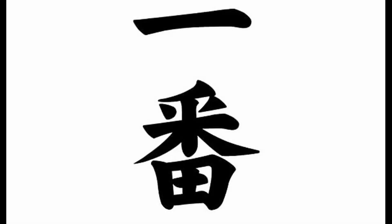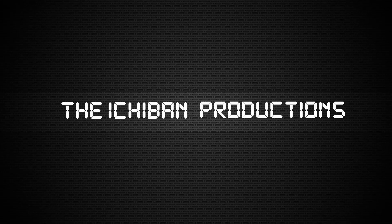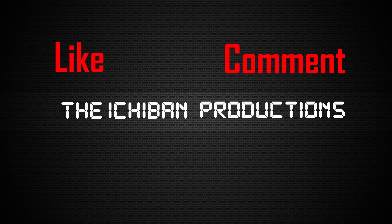This is another video brought to you by Itchaban Productions. Like, comment, subscribe.